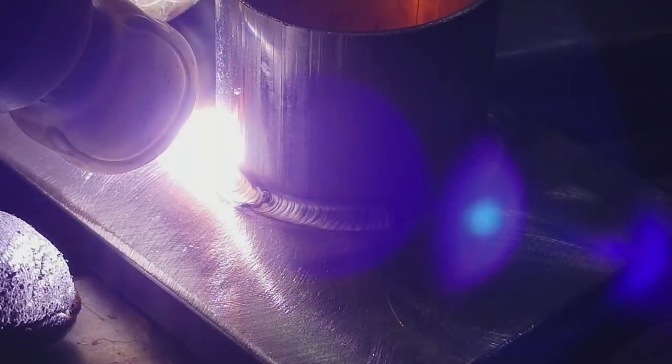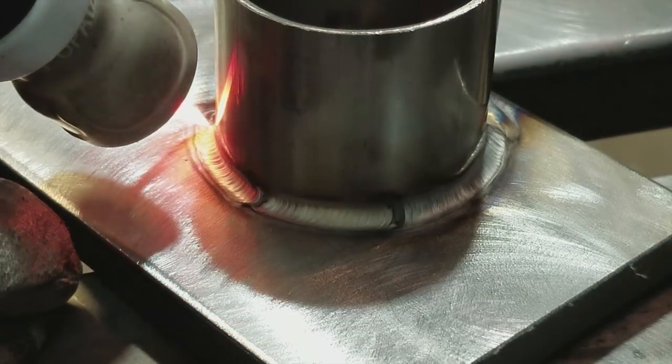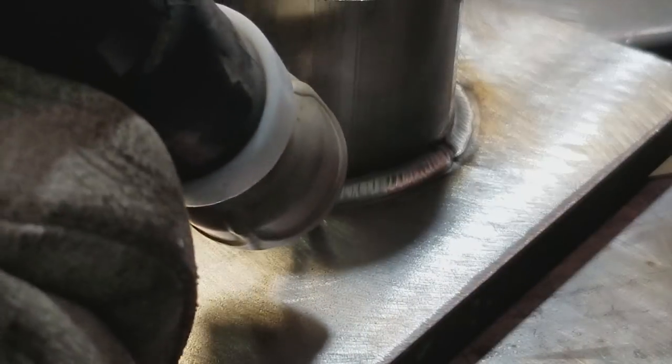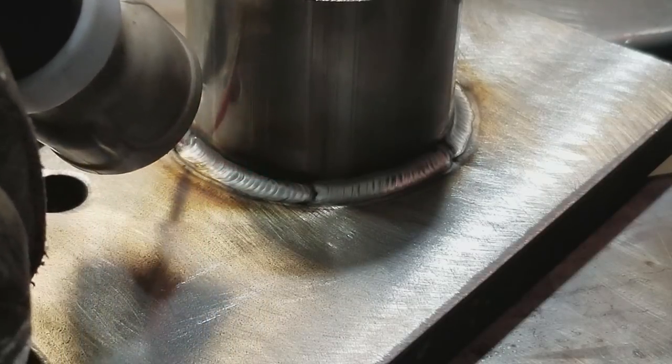As we continue, you can see pretty much exactly what that looks like, including on my stop and starts. On a restart, notice my focus is still toward the bottom of the puddle. The reason is we still don't want to blow through the tube at the amperage we're running. You can see some of the challenges of working around the camera — my torch angle gets a bit extreme — but either way, we get it done and that's the technique you need to follow.